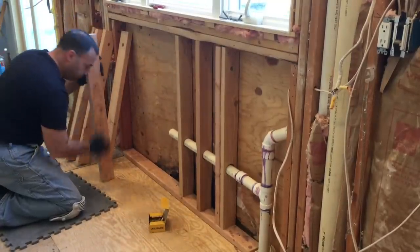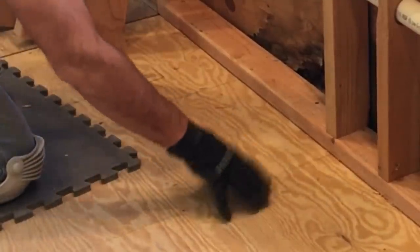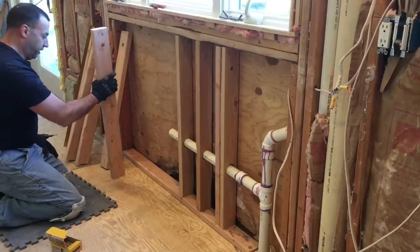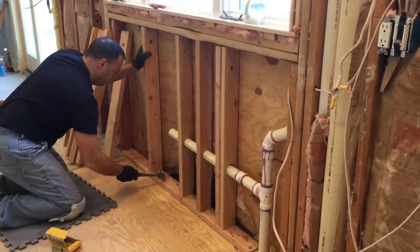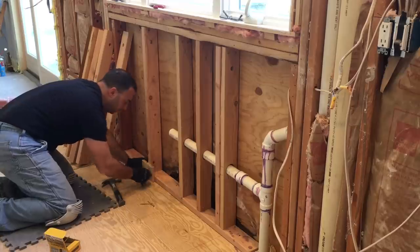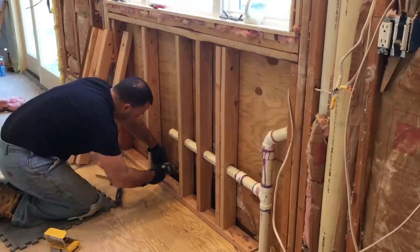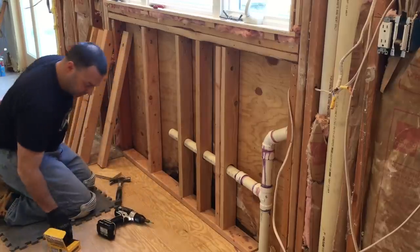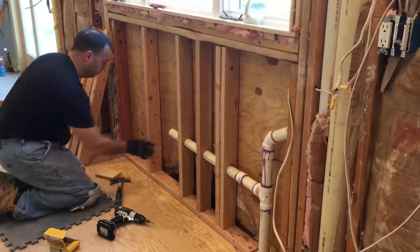Let's put a couple studs in now. I threw some pencil lines here — that was when I was screwing the plywood down — to let me know where my new joists are, the ones I sistered up against the damaged joists. So I have a pencil line here so I know there's a joist and I want a good stud right over that. I have a little block here just to make sure the stud is nice and flush. First I'll fasten the bottom and then plumb it up. Toenail these in — two on one side, one on the other — and that will be as strong as it could be.